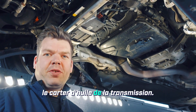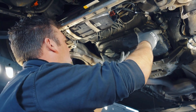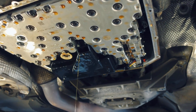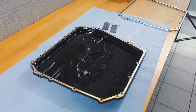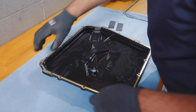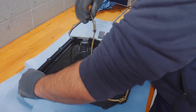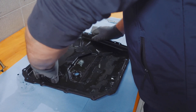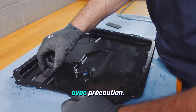As the next step, we now unscrew the oil pan from the transmission. Next, I will remove the oil pan gasket, clean the oil pan, and replace the magnets. The new magnets are now carefully put in place of the old ones.